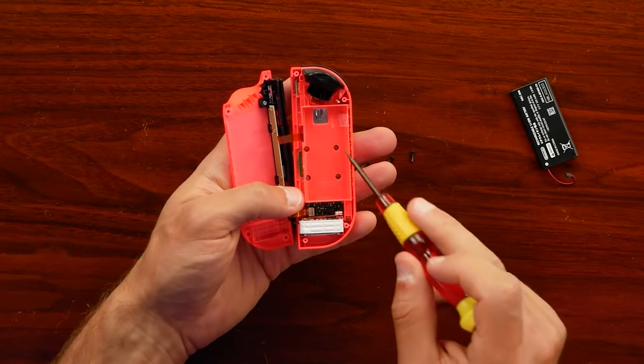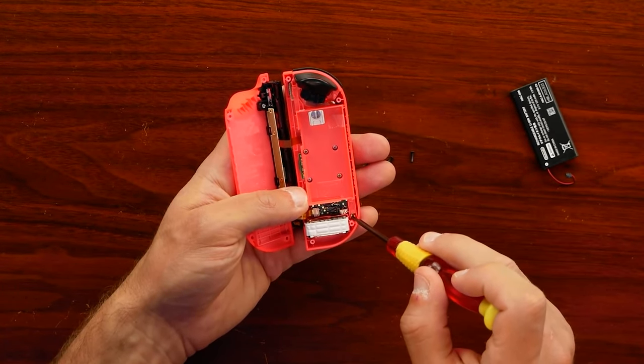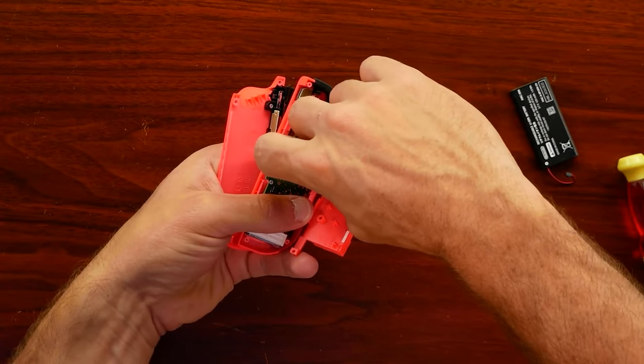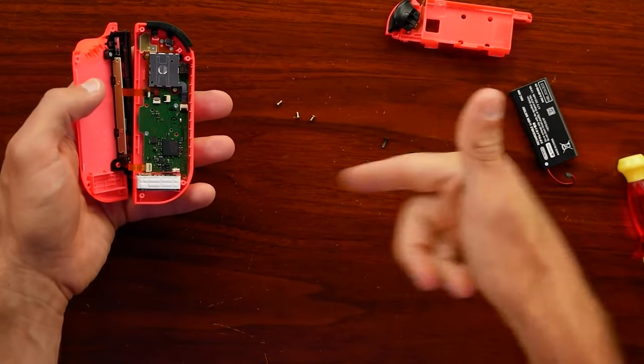Putting pads there can help with vibrations, except there are no vibrations in the sticks — they don't have rumble like the triggers do on a DualSense. There's no vibration from the sticks that would require those pads to dampen noise. If there's any padding needed, it would be for the HD rumble touching the plastic shell. That's a logical reason to put padding, but it's not logical since the sticks don't create that noise. So the other reason to put the pads there is to create extra pressure on the stick, because Nintendo must have figured out quite some time ago that the primary cause of joy-con drift is a faulty design — and putting extra pressure on may have led joy-cons to drift less often.